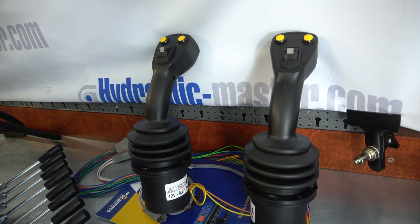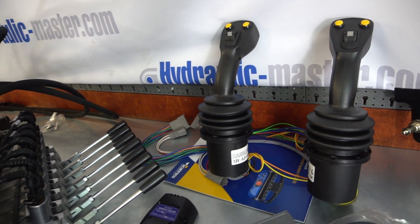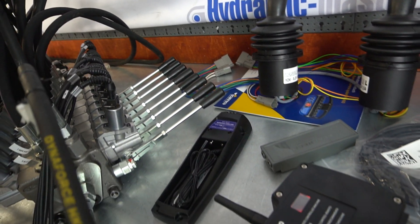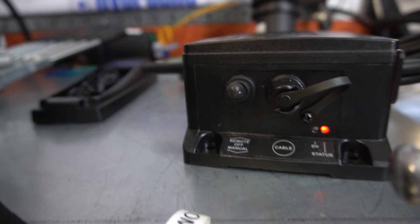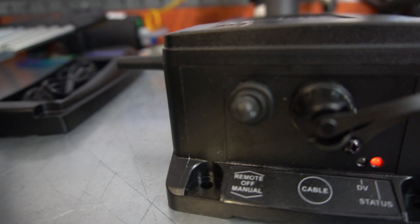If you want to keep your existing joystick system, you can completely replace it with our valve and equipment, or you can actually have both running side by side — your existing joysticks alongside the remote control.